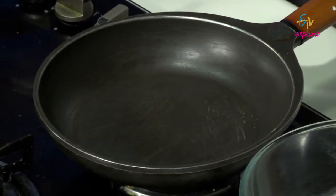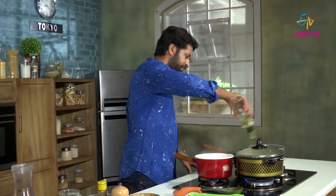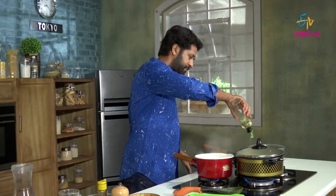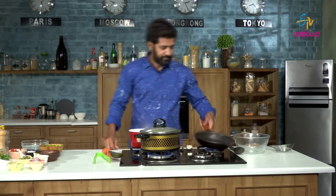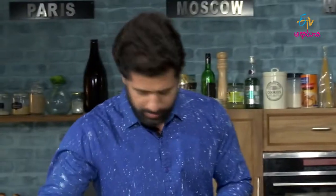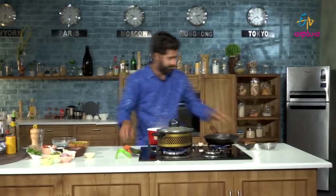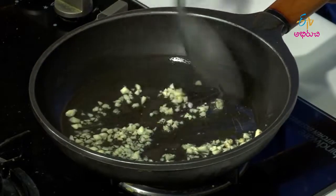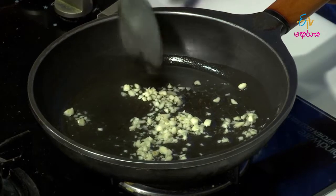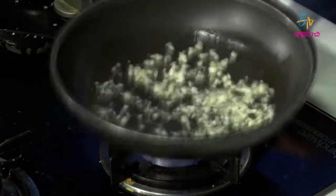Now we will bring the pan. We will add some oil. We will add some garlic. We will add onion.